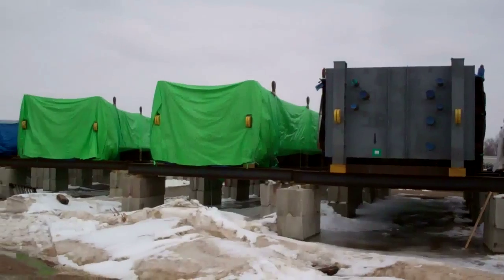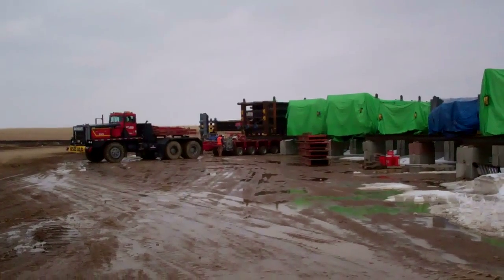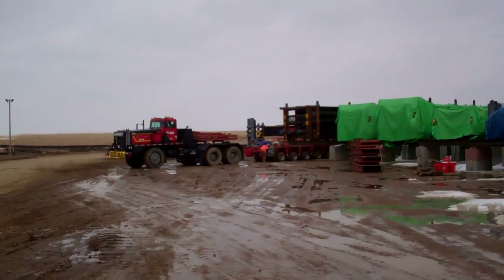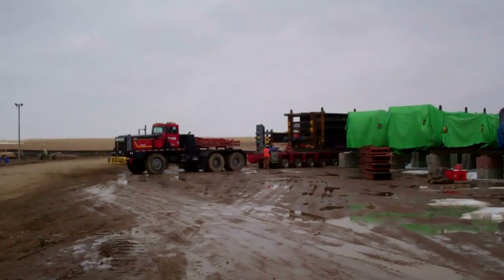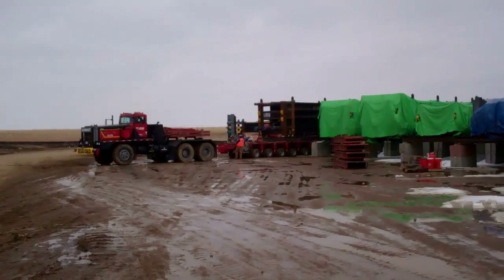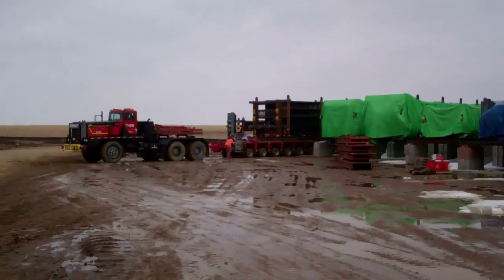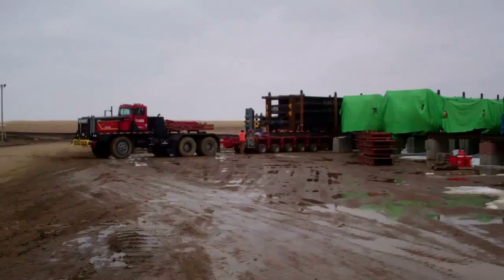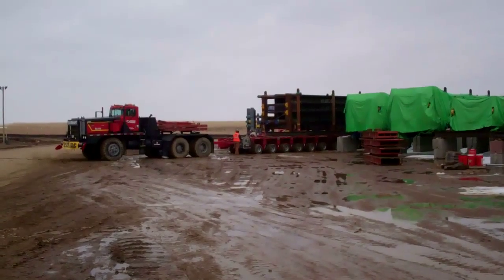To get these modules from the lay down area to the actual job site where they'll be picked up by the crane and set in the strongback cradle assembly, Barnhart crane and rigging has devised a pretty intricate setup. They've got an 18-axle trailer. Each axle has a line, and in that line there are eight wheels — so 144 total tires on this trailer. Each axle is independently hydraulically controlled by an operator at the head or the tail unit of this trailer.